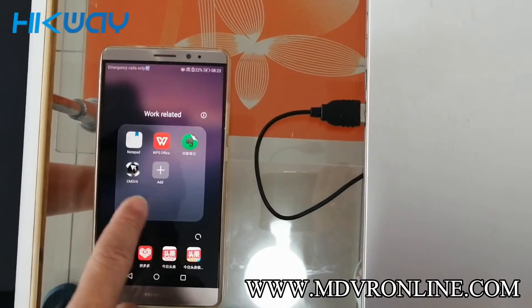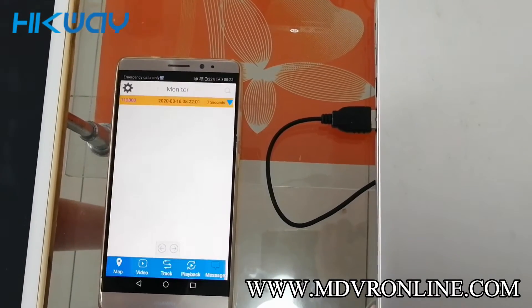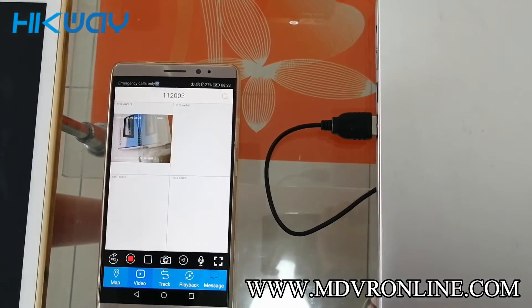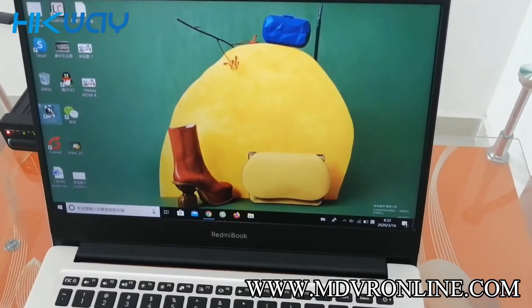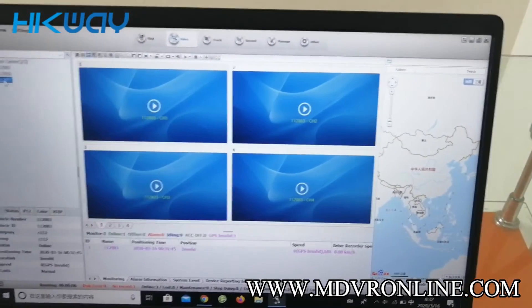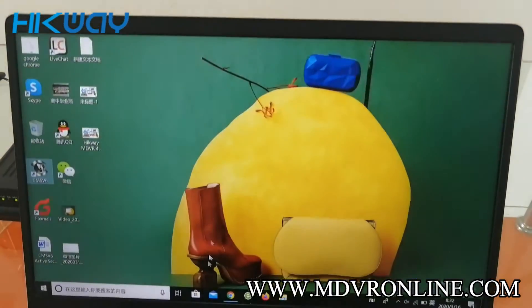Let's see the CMSV6 on Android. Let's see the PC client. You can see it's online. Let's move on to the web client.